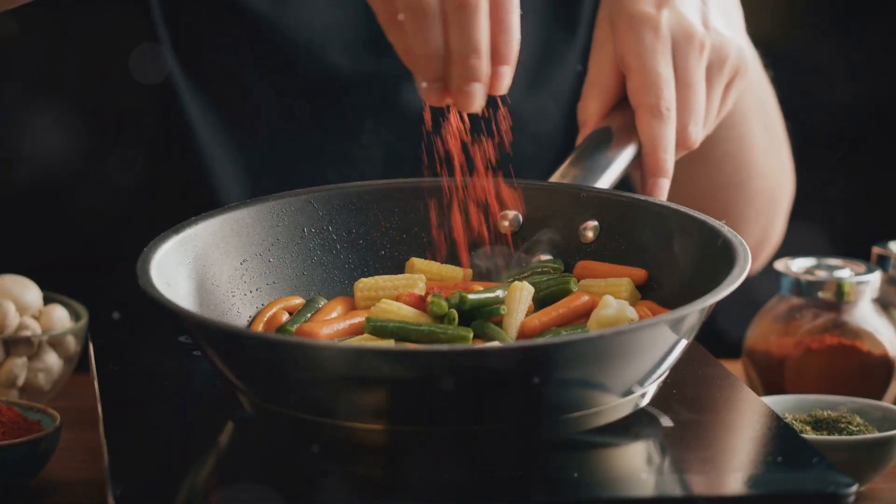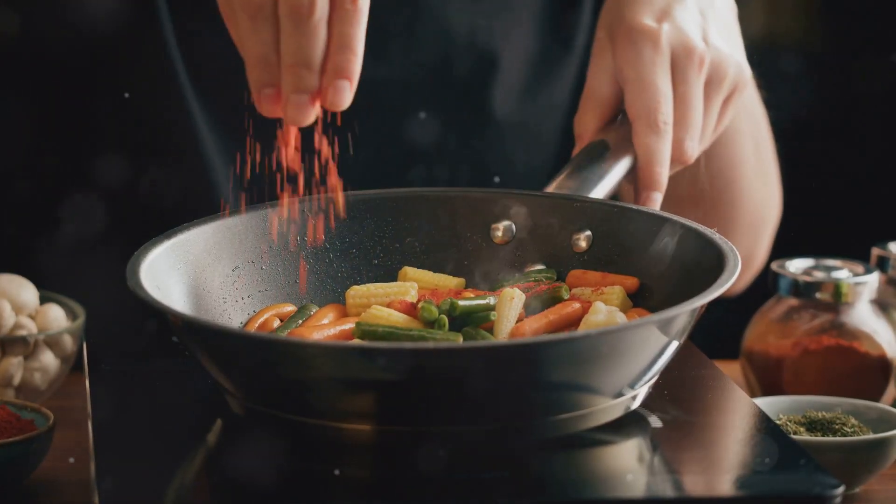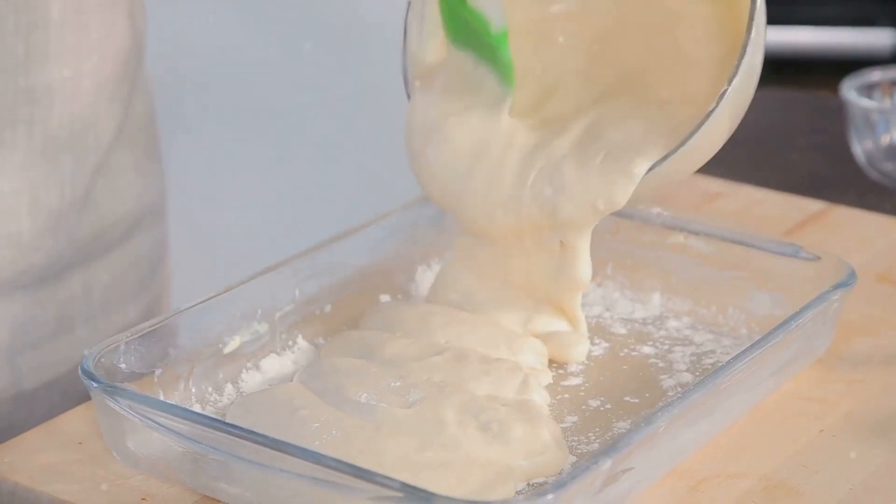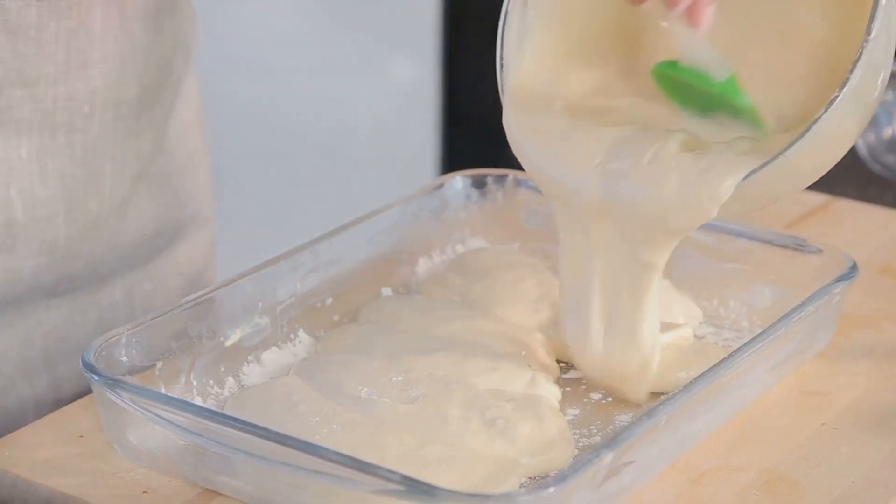Season with salt, pepper, and optional red pepper flakes for a kick. Transfer to a baking dish, sprinkle extra cheese on top, and bake for 15-20 minutes until hot and bubbly.